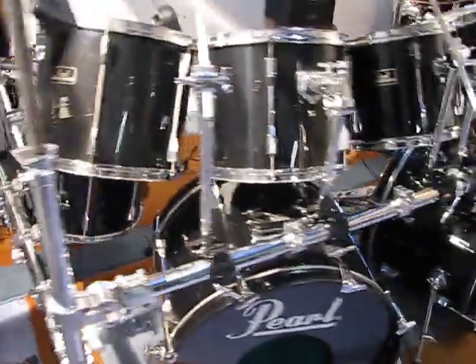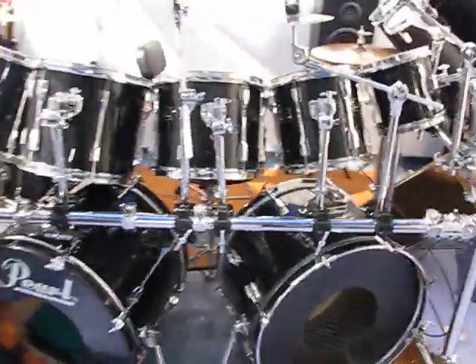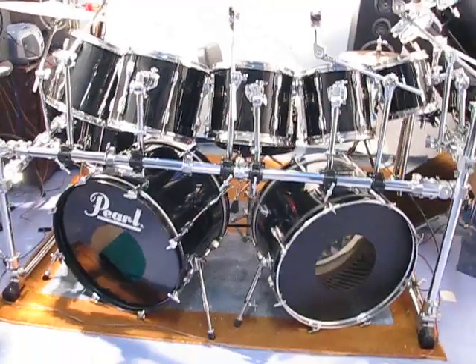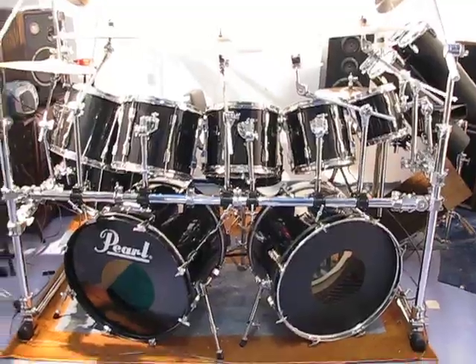I'm down here in the basement and that's the whole kit. Hope you enjoyed it, thank you very much.